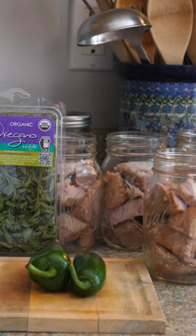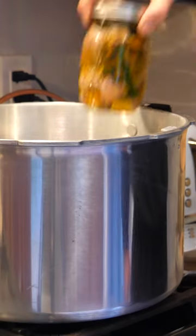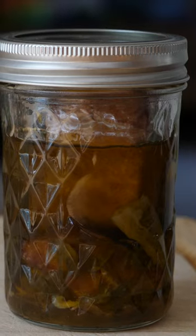After smoking, Lauren and I prepared the tuna for long-term storage using a pressure canner. Done properly, pressure canning will preserve tuna for up to a year.